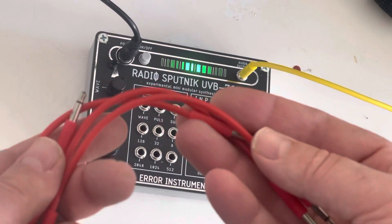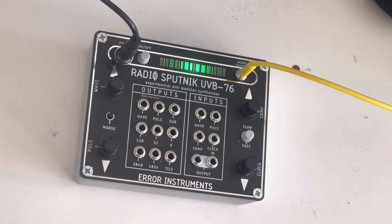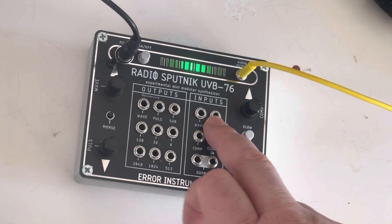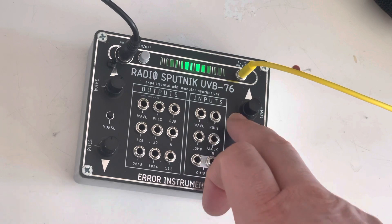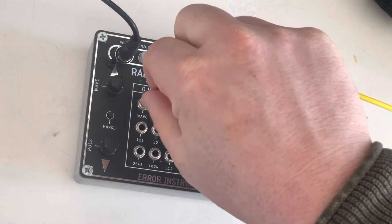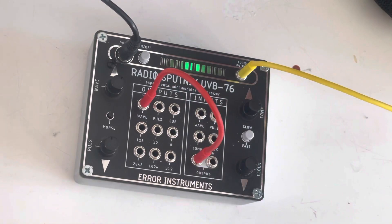You need CV cables — they come with these cables. This side is the outputs, this side is the inputs. You can see it already standing here: inputs and outputs. You always make a patch from the output — to this, here we go.